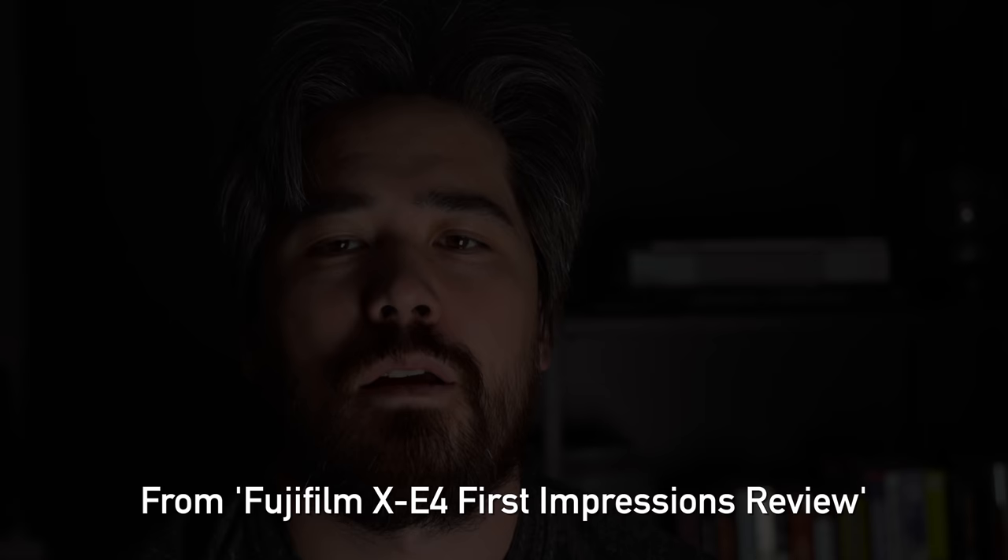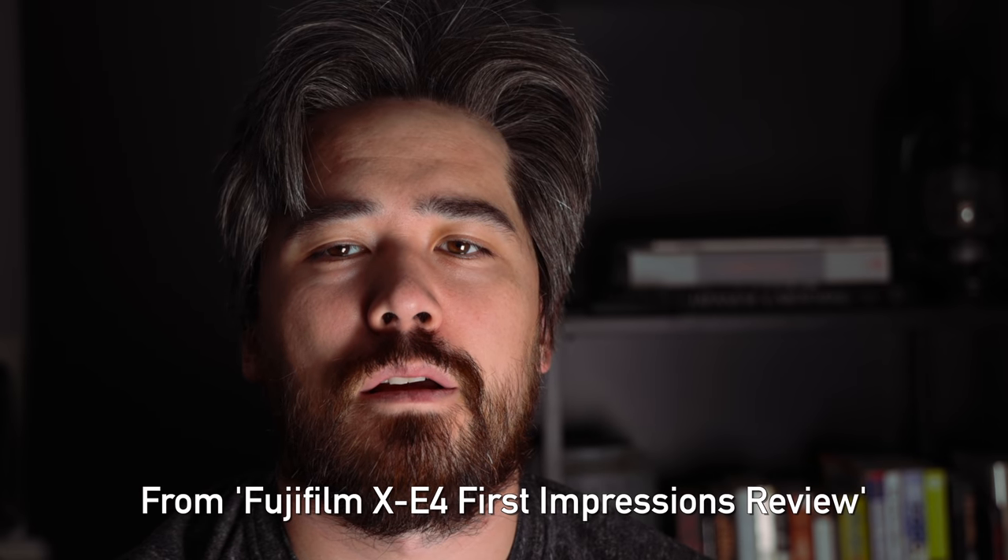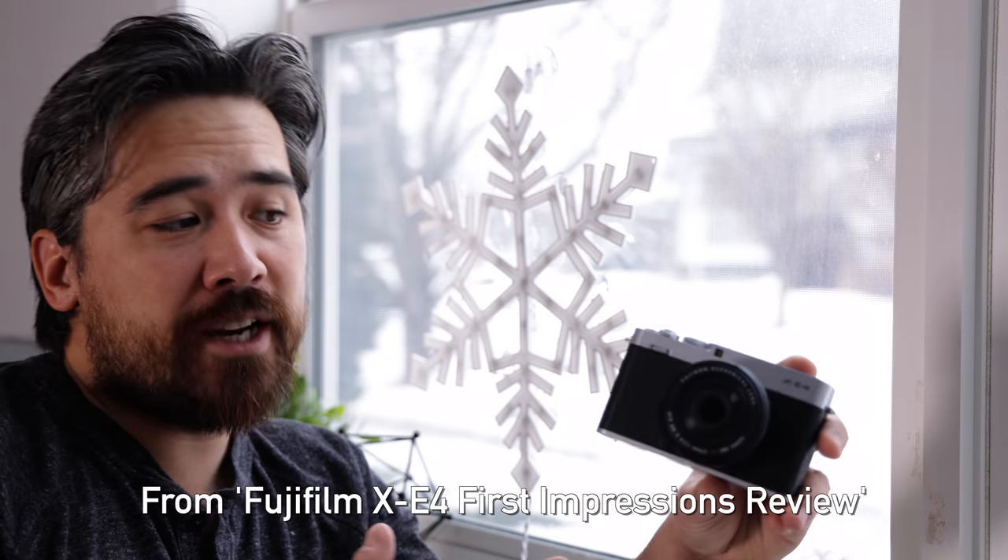When I first got my hands on this camera, I was pretty out of it. It was just a short look. We promised you guys that we'd do a more hands-on look at the Fujifilm XE4, and that is now today. So let's get to it.